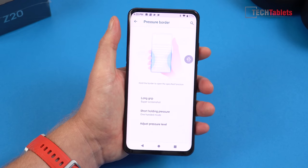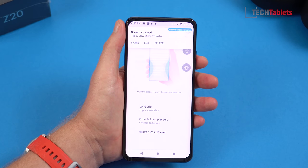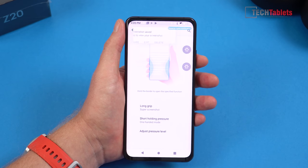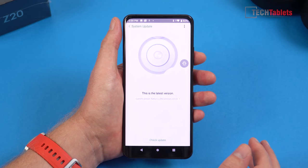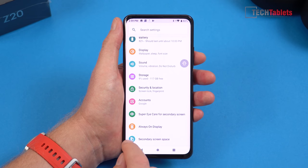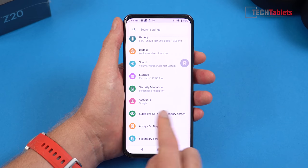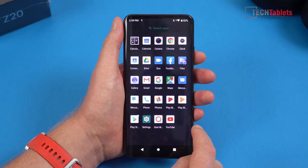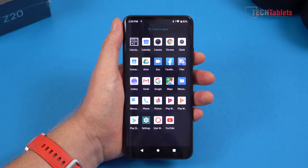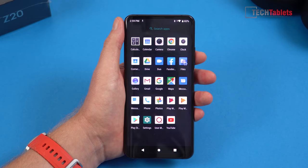There's a pressure border switch — giving the phone a big squeeze takes a screenshot. You can also configure it to launch a custom app, like the camera, which would be handy. The software is on the latest version at the time of this review. You get about 117 gigabytes free on the 128 gigabyte version — plenty of space, but remember there's no microSD card support. There's no bloatware apart from Facebook, but quite a few pre-installed Google apps that you cannot uninstall.